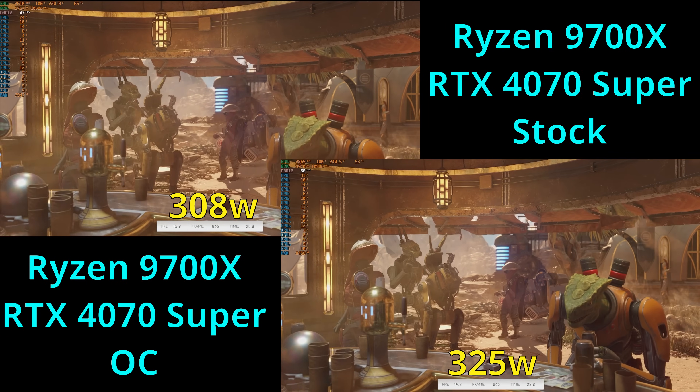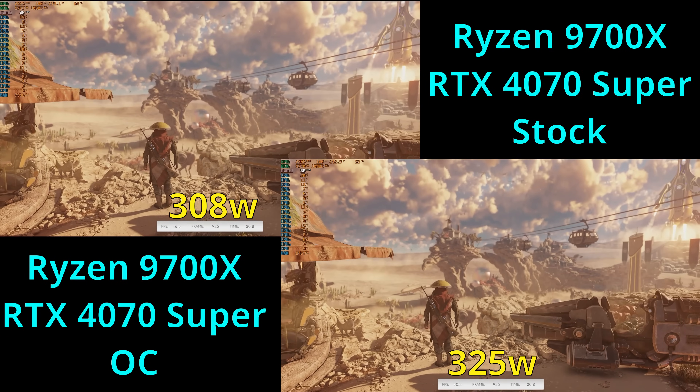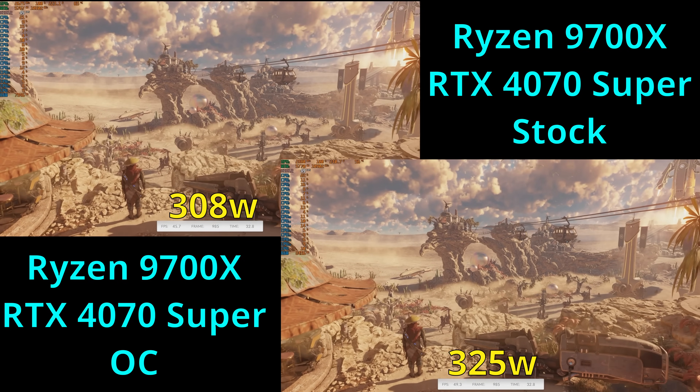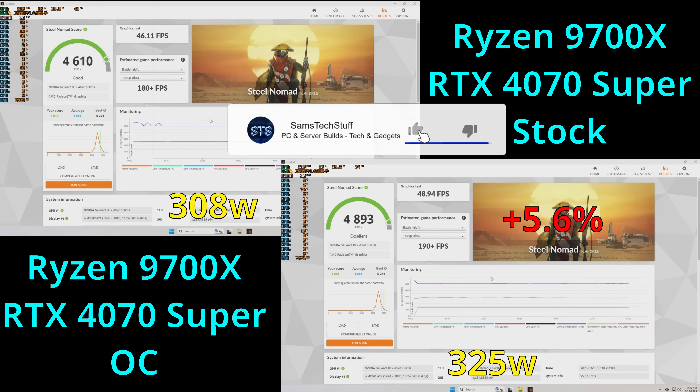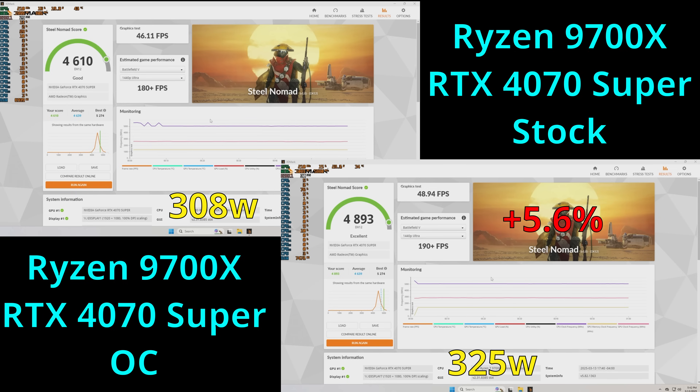As for the total system power draw measured with a kilowatt meter, the stock GPU test averaged about 308 watts and the overclock test averaged about 325 watts — about a 5.5% increase in power for that 5.6% increase in performance.